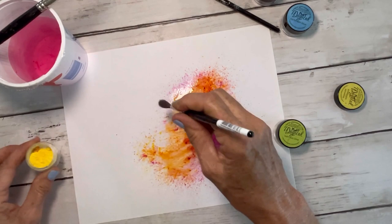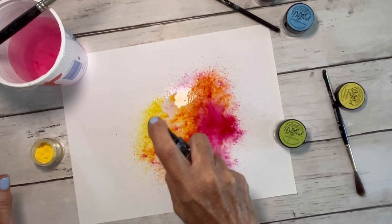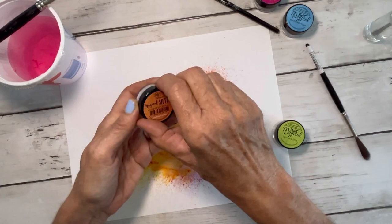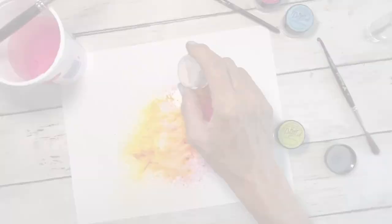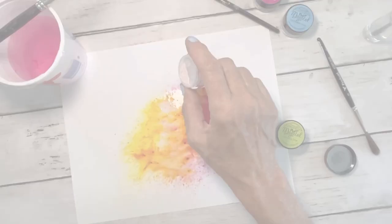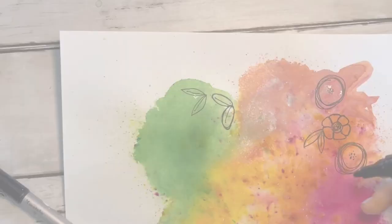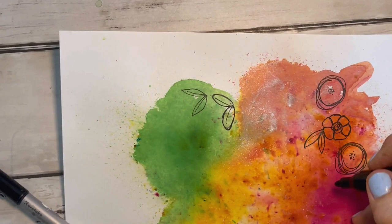The yellow is called Pineapple Paradise, the orange is Mango Mania, and then I'll also be doing some Luscious Lime. I'm really going for the summer colors right here. Lots of paint, lots of water.